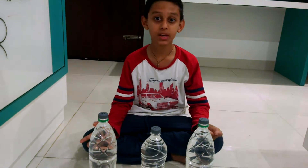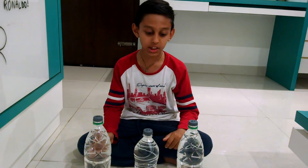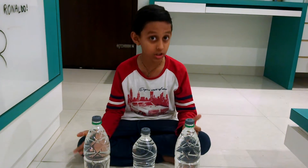My name is Vrishap from class 4A. I am studying in Vidyashib. Today I am going to make a water wonder.